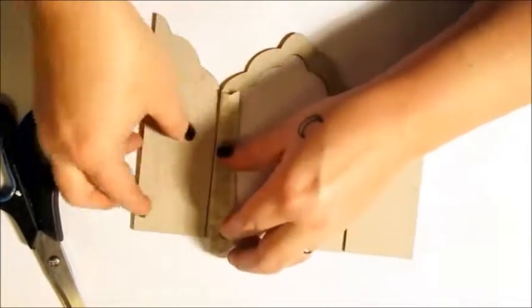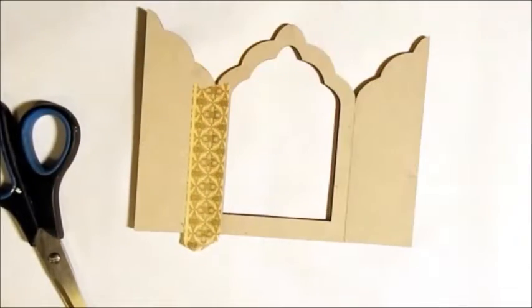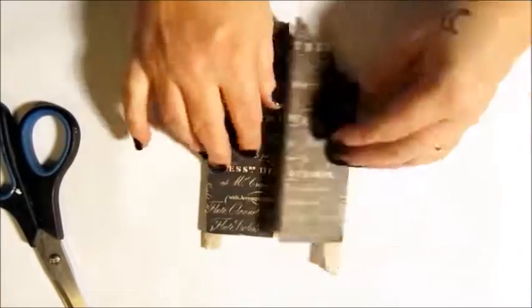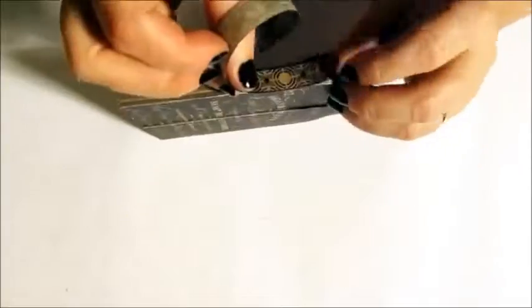Now to create a sort of hinge for those covers. I'm using washi tape here. I line up my edges, then apply. I'm adding it to both sides of the folded area, then trimming and pressing into place really well.